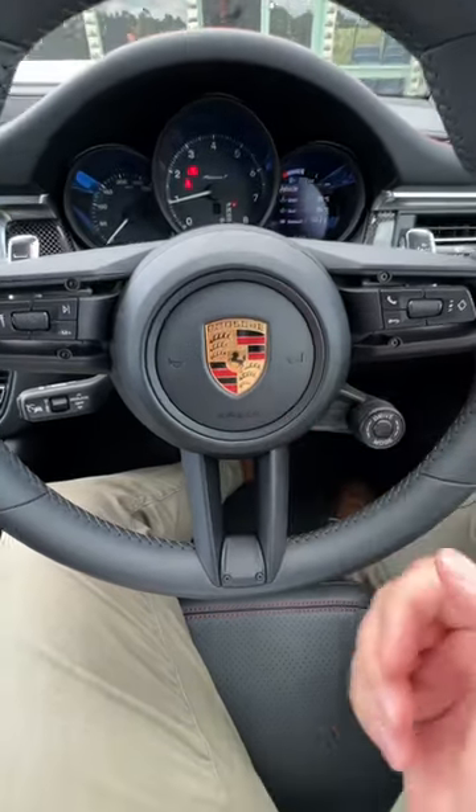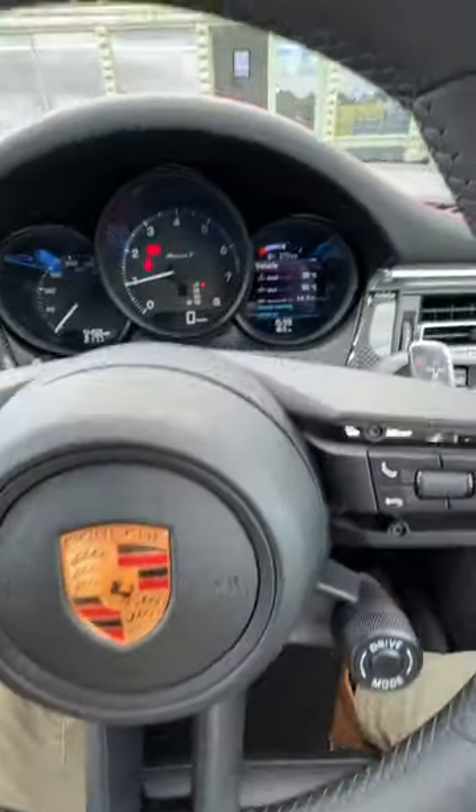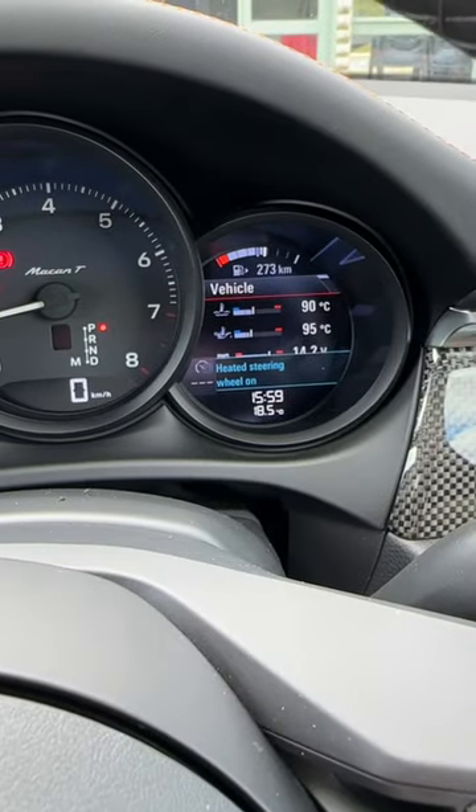Have a look at this sneaky button in the Porsche Macan. It's located right here. Give that a press and it switches your steering wheel heater on.